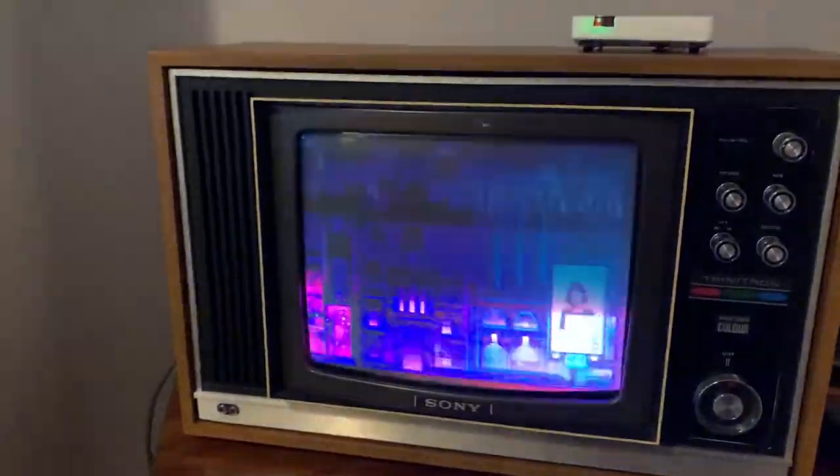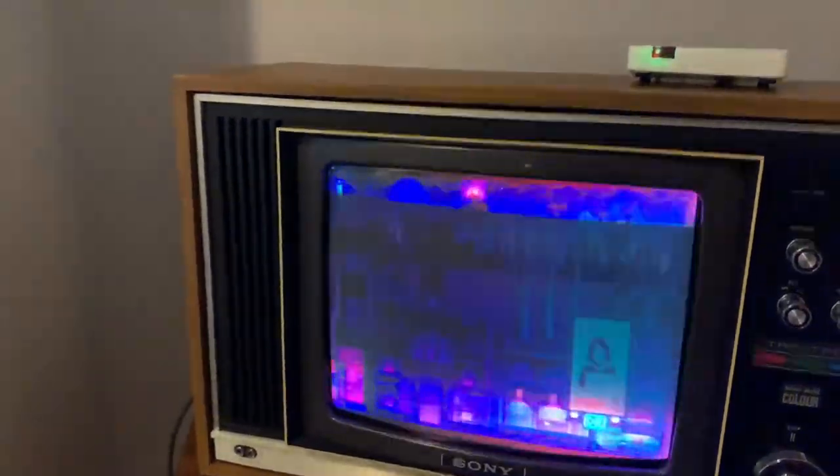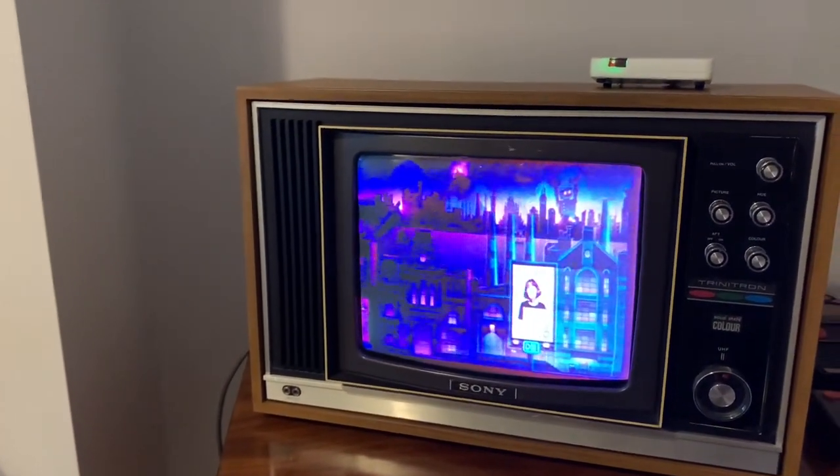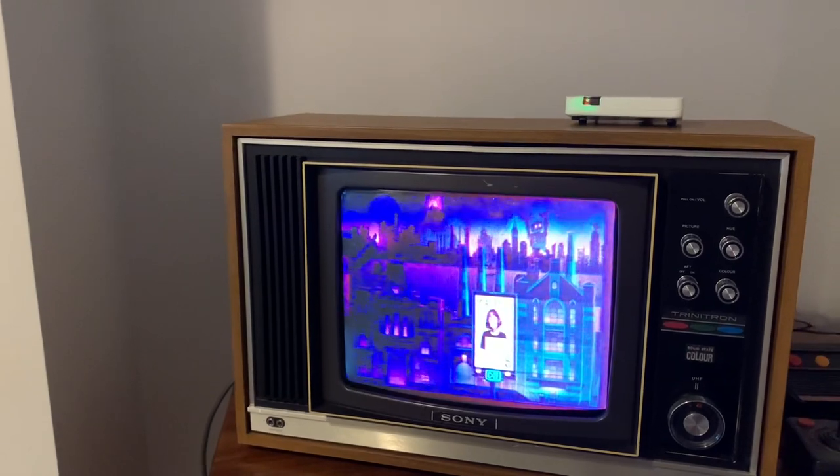I've done a bit of tuning up of the various adjustments at the back — there are various knobs and settings for picture position, vertical hold, and horizontal hold. I've got it as good as I'm going to get it. I think I'll take it to an expert, but I'll show you the picture I'm getting at the moment through the Roku stick.